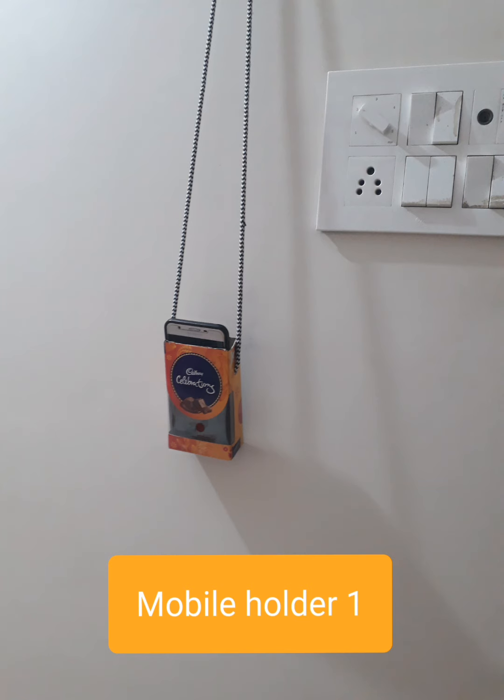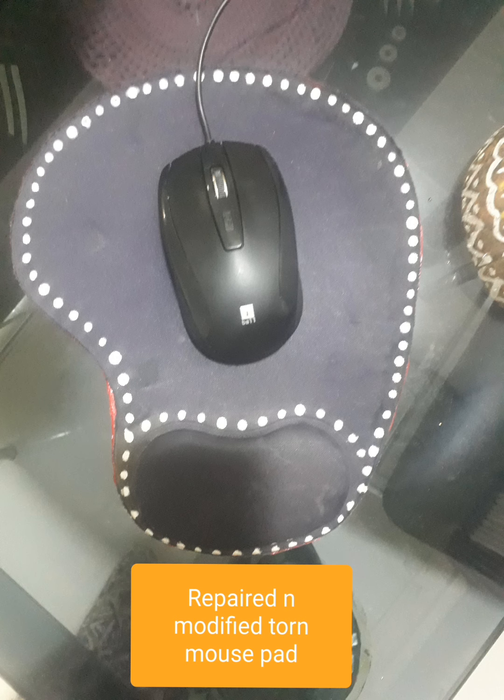The third one is a mouse pad. The mouse pad was worn out and my husband was complaining that he wanted a new one, but the shops were closed. So I just took a few card papers, two to three layers, cut them in the shape of the mouse pad, stuck them below, cleaned the top portion and used white ink to decorate it. It turned out to be a beautiful new mouse pad. I'm sure the employees at Apple also wouldn't have this beautiful a mouse pad. Mouse pads can be decorative and fancy too!